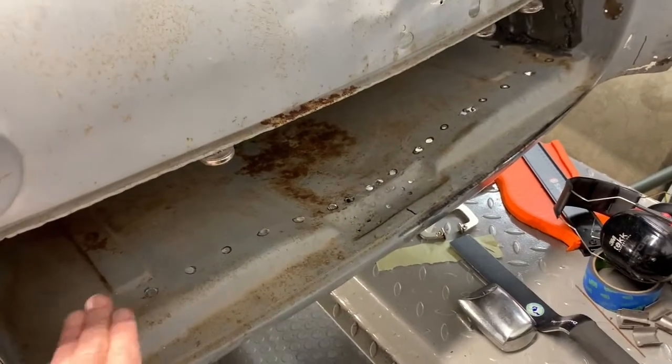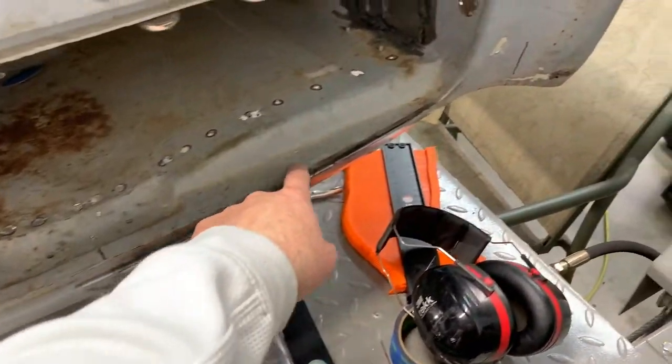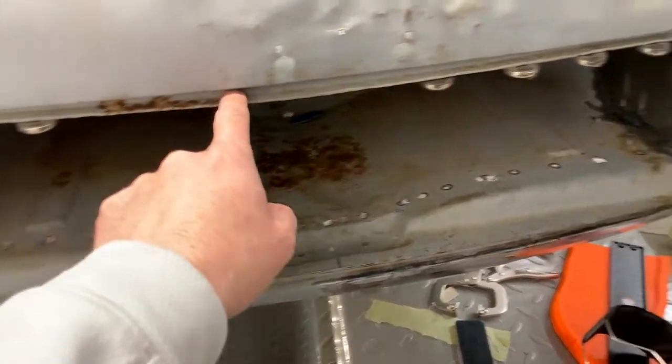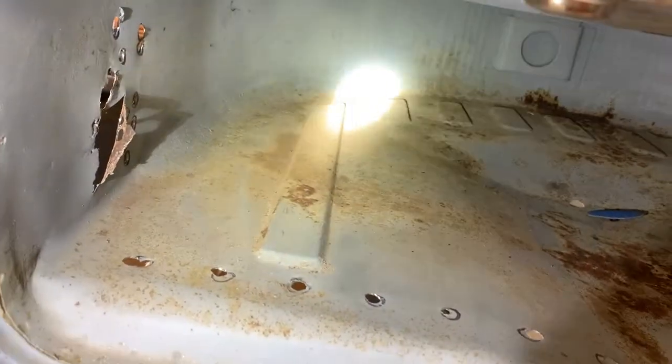We'll also be removing the spare tire well because it is spot welded across the top here to the floor, so that will come out. That involves removing a bunch of spot welds all along here, and along here, and all along here. And then it is actually a seam weld all the way across the top, so that's not great, but it has to be done.